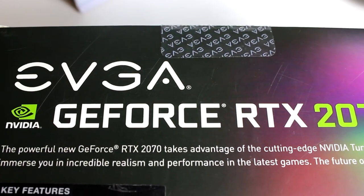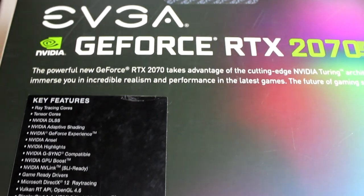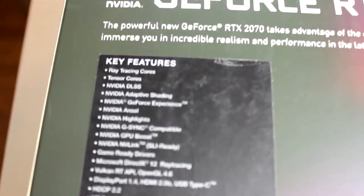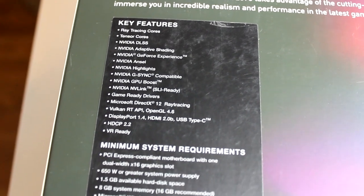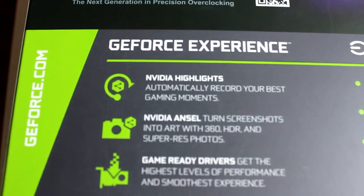It has a 256-bit width bandwidth with a memory bandwidth of 448 gigabits per second. The dimensions of the card are 4.38 inches by 10.62 inches. Some of the key features include NVIDIA's ray tracing technology, which is what the RTX name means — it's basically how the card renders light. It also has Tensor Cores and NVIDIA DLSS, which is basically AI anti-aliasing.